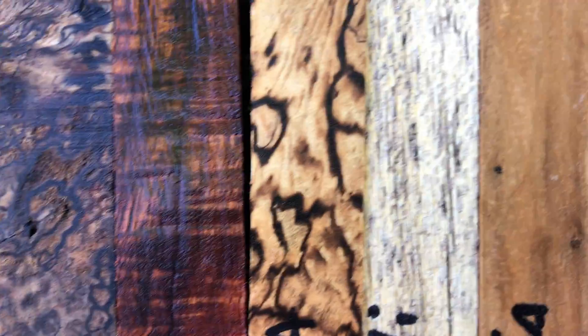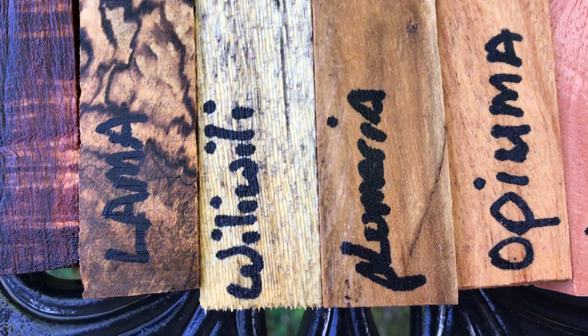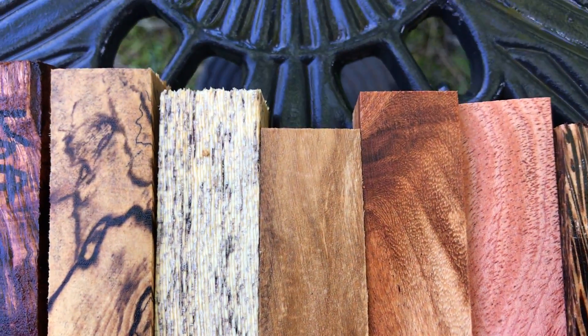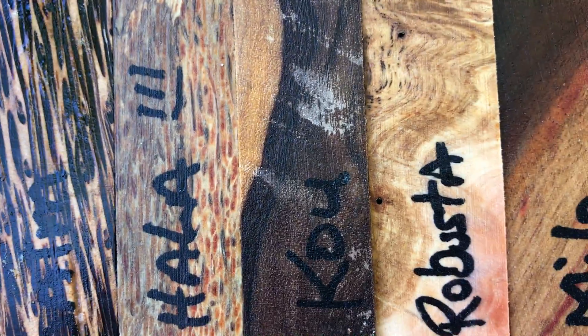Koa, it's got curl. The llama, which is also very nice with spalt. The wheelie wheelie, plumeria, opiuma, the Cuban mahogany. They also have very beautiful grain. You can see the colors, lots of different color in there. The black palm, holla, koa, which is a very beautiful wood.